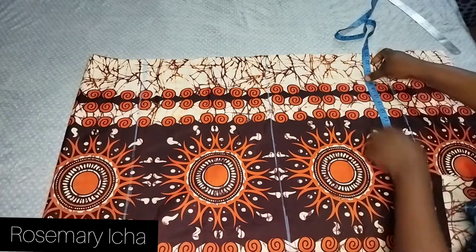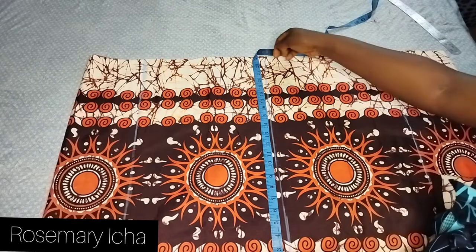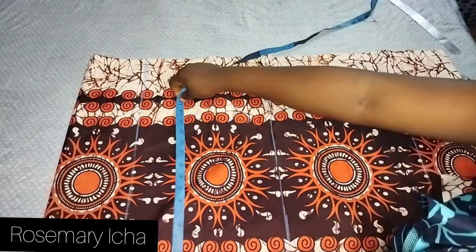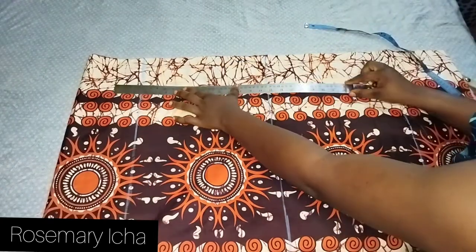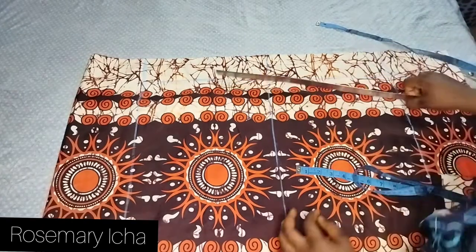Now I'm marking the length of my shorts. The length is 20 inches, so I'm marking 20 inches through. After marking, I'm joining with my ruler — you can see me doing that.